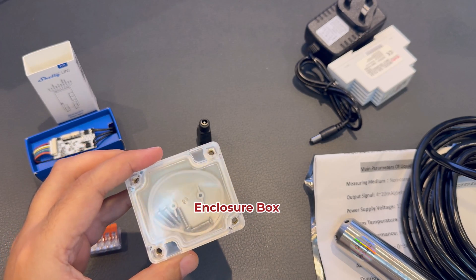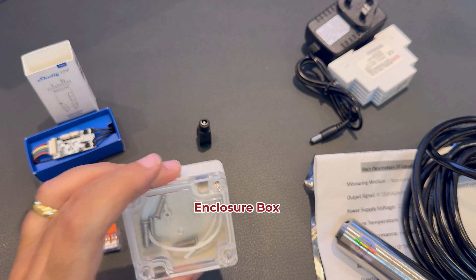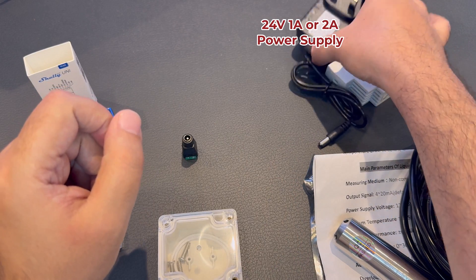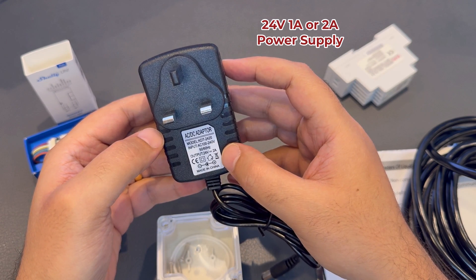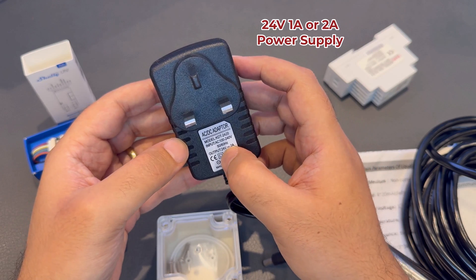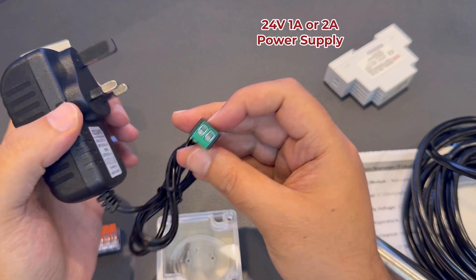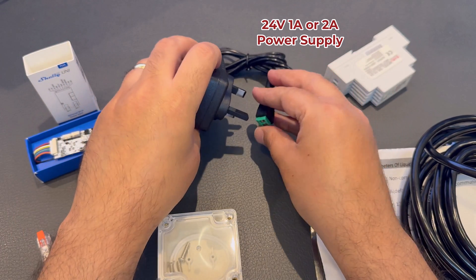We also get an enclosure box to house our Uni — this is really up to you how it looks. And then you can get a DC power connector to connect it to your adapter power supply. This one I got is 24 volts at two amps, but one amp is more than enough. This is AC to DC, 24 volts — I have the UK plug, but you can change it with any plug. The connector gives us the wiring inputs, negative and positive.